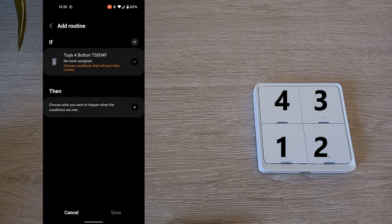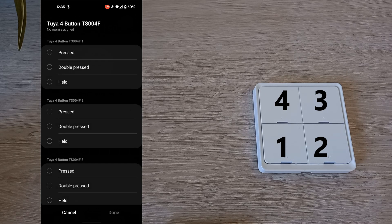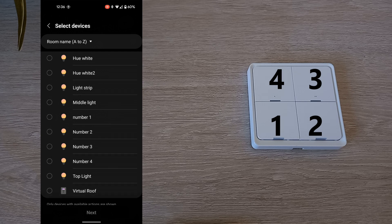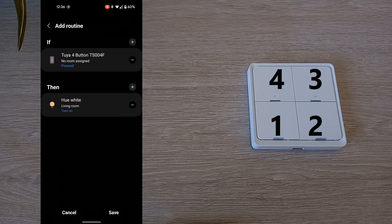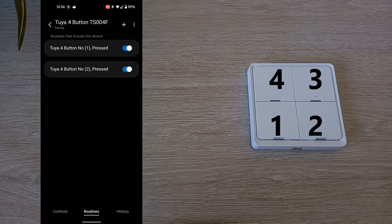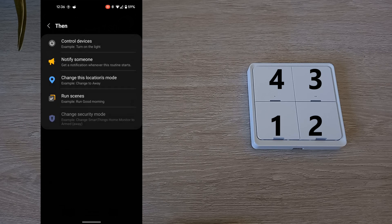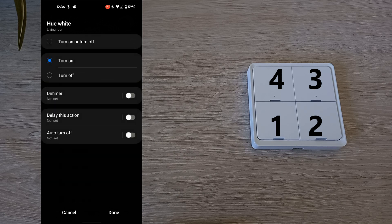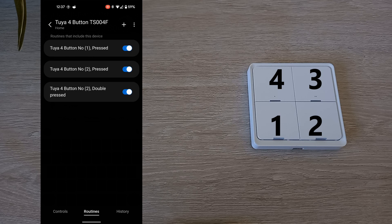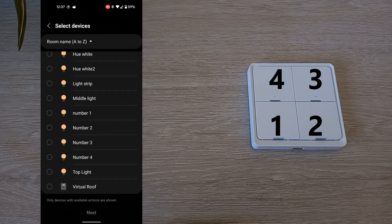Next, I want to control one of my Philips Hue bulbs on the top right button. I'm going to set one up so when I press it, it'll turn the light on. Then I will create another action to double press to turn off. On the bottom right button, I will set up so when this is pressed, it will turn on multiple lights.